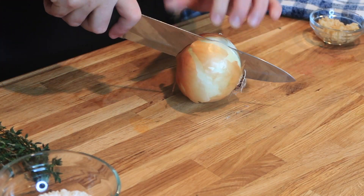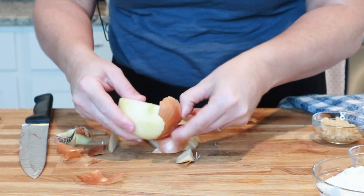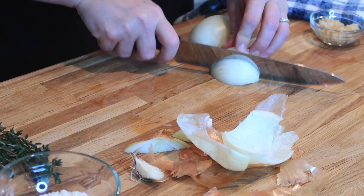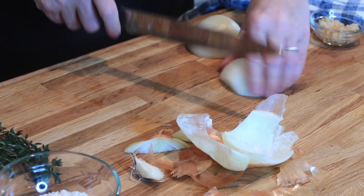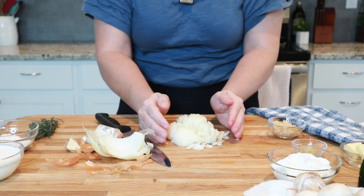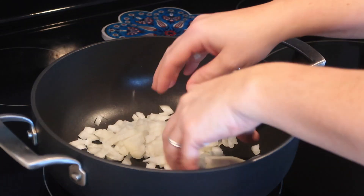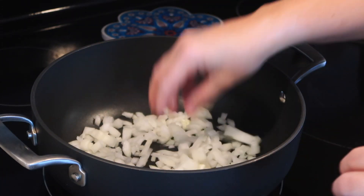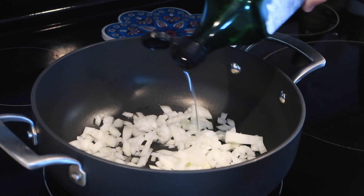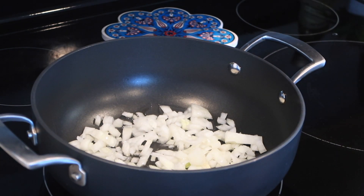The first thing I'm going to do is slice up my onion. I like to just peel off this outer layer, and then I'm just going to mince this up pretty small. I'm going to put this in my sauté pan. I've got this cooking on medium-high heat and I'm going to add just a couple tablespoons of avocado oil and sauté those until they are just lightly golden brown.